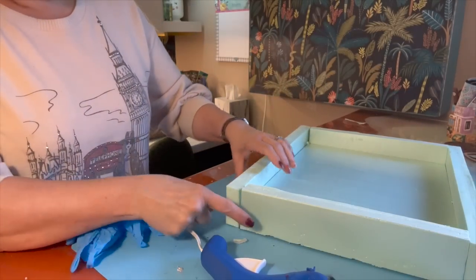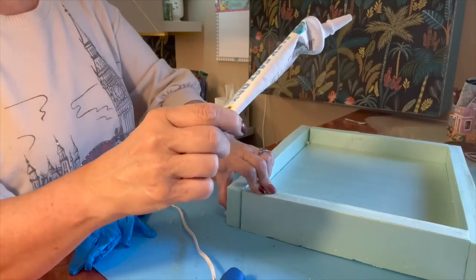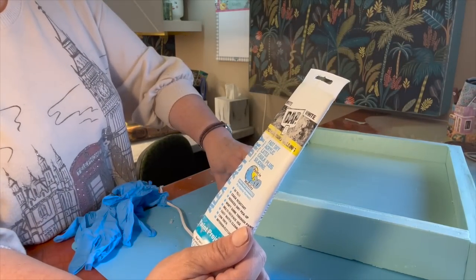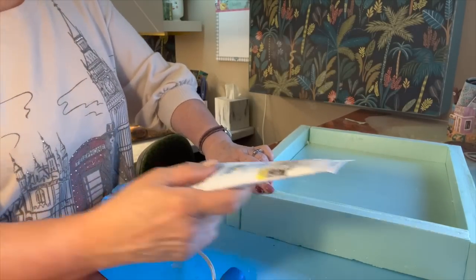To fill my gaps, because as careful as I thought I was being I ended up with gaps in some places, I'm using a fast-dry acrylic latex with silicone. I like it because it's fast drying and you can paint it, which is what we need.